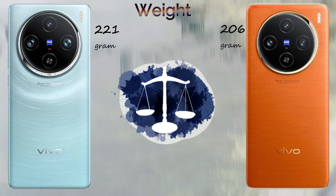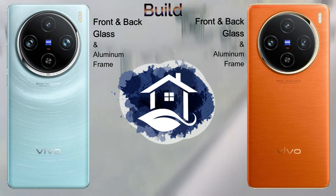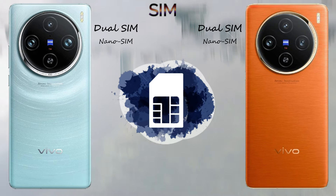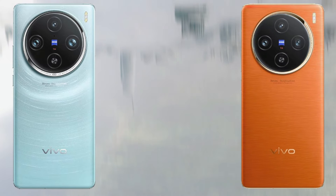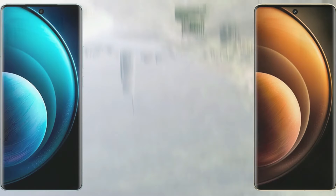The build: both devices come with Corning glass and an aluminium frame, and they come with dual SIM nano SIM card support. The display type of both devices is LTPO AMOLED with 1,000,000 colors. The screen size is 6.78 inches on both, with a 1.5K screen resolution.